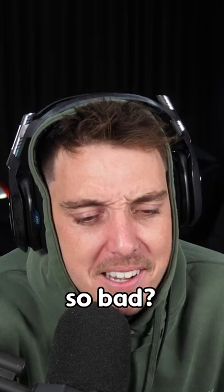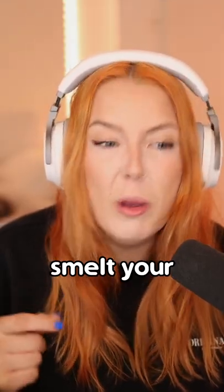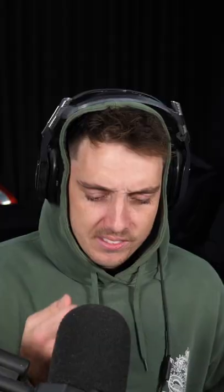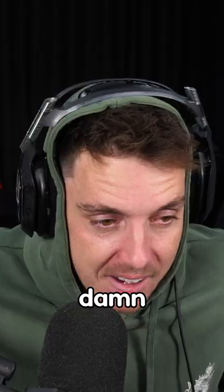What's in there that could be so bad? Have you ever picked your belly button and then smelt your finger? It's disgusting. Oh, don't do it — not right now. God damn.